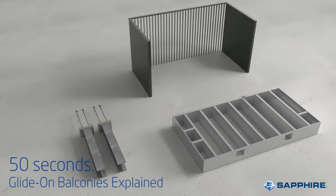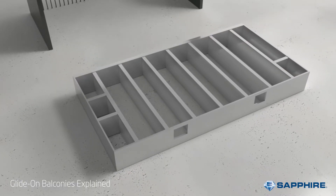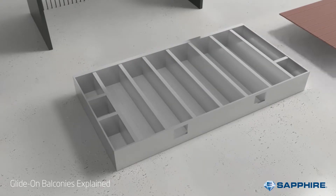Balconies consist of three parts. The first part of the balcony is the cassette. This is the chassis in which the decking, the bit you stand on, is added above and soffits are added below.